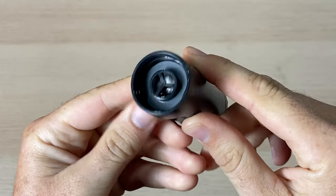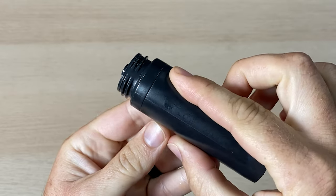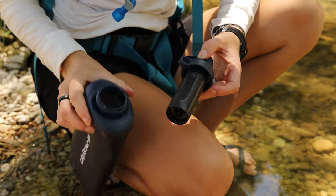The filters all feature an enhanced flow rate — an upgrade on previous LifeStraw models — and not only are they leak-proof, but the adaptable universal threading means each product is usable in a variety of situations and circumstances. LifeStraw says they won't puncture, tear, rip, crack, or burst, so that's rad.